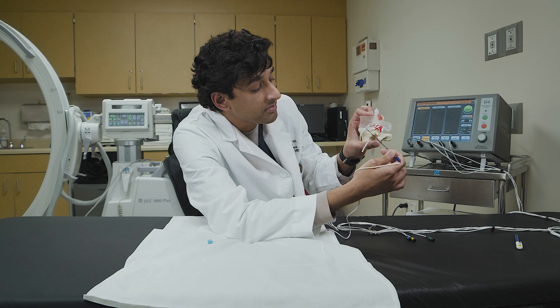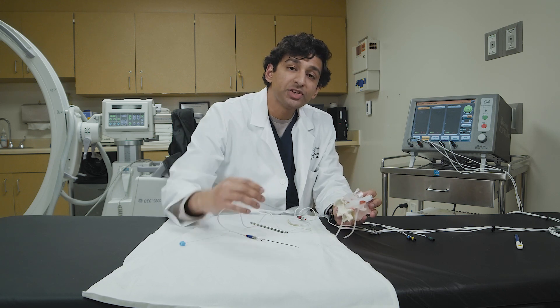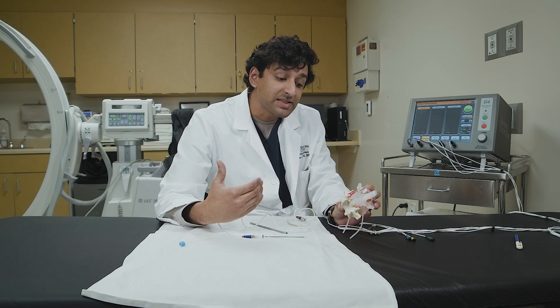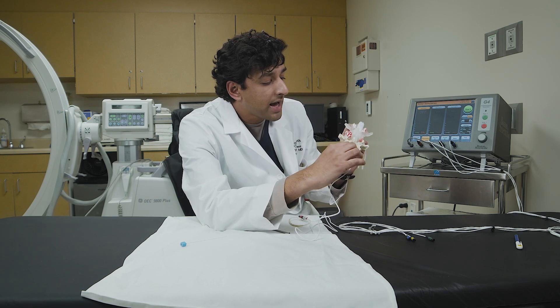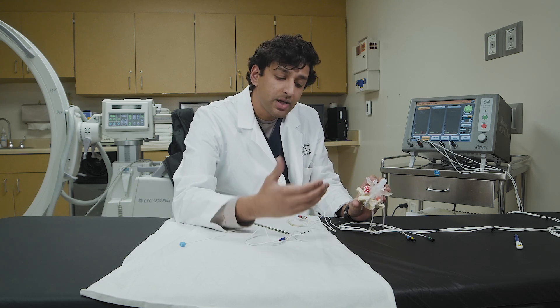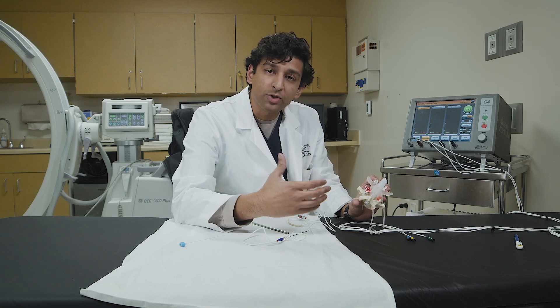Typically, patients are discharged on the same day. After the procedure you have some minor restrictions, and the next day you're almost always able to return to full activity. After the ablation it takes seven to fourteen days to experience any benefit, because ablating the sensory branch creates a chemical reaction that takes time to denervate the area and produce pain relief. The full effect takes about three weeks, and you'll follow up with your doctor in four to six weeks to assess improvement and whether any other pain contributors remain.